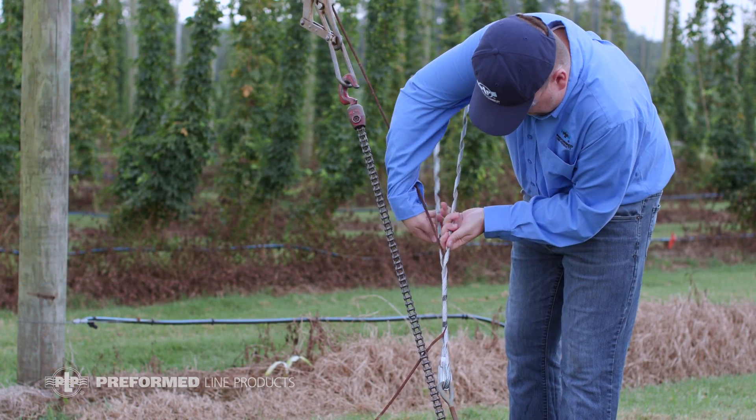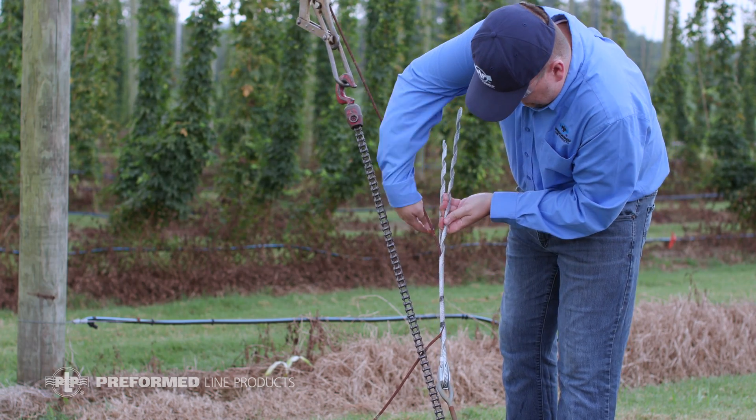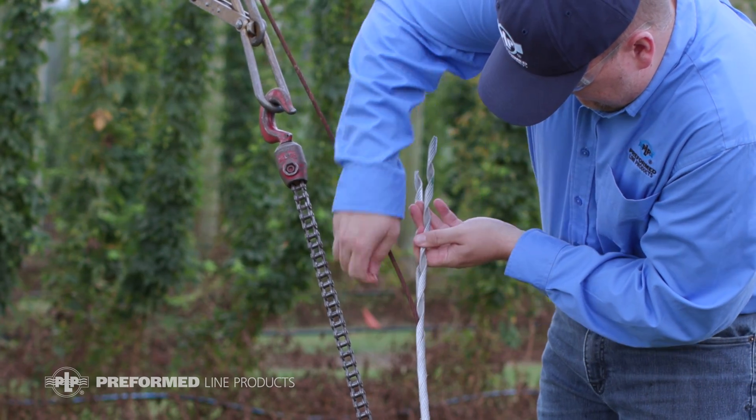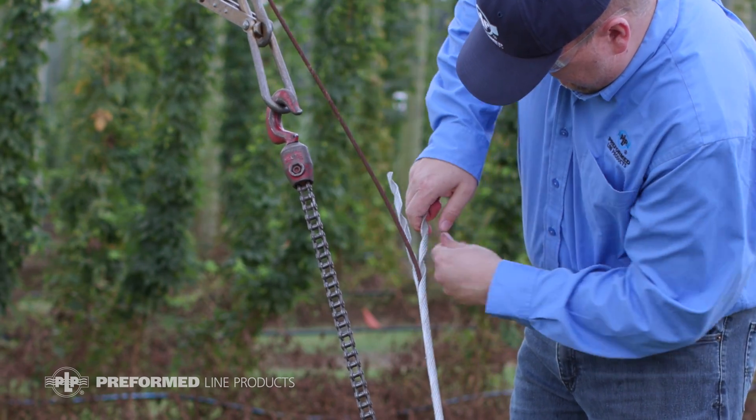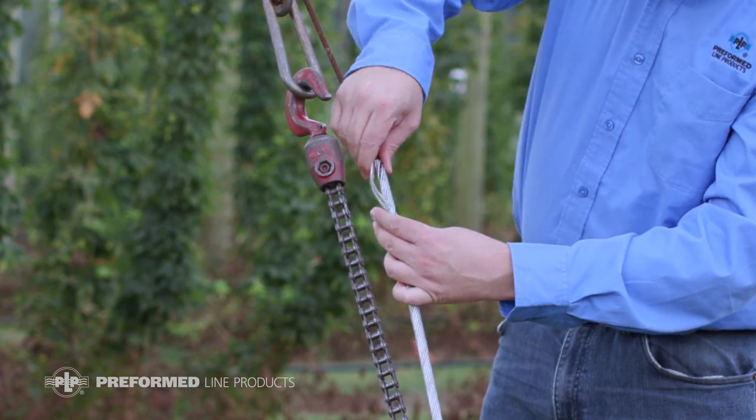Continue wrapping until you are 2 or 3 pitches away, and separate the individual wires to aid in installation. Be sure to snap the rod ends in completely.